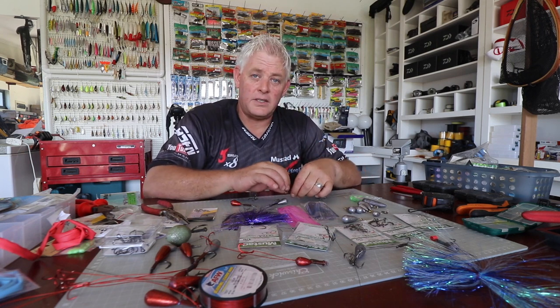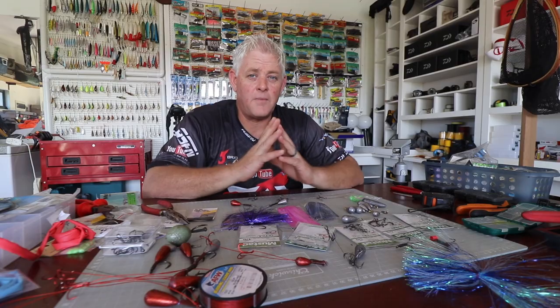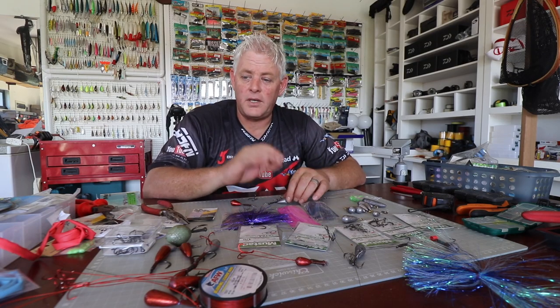Today's topic is another Kuta trace, but this is the modular trace. I've uploaded content on this in the last week or so during the lockdown, covering different Kuta traces. This will be the fifth one, and this is the one I refer to as the modular trace.